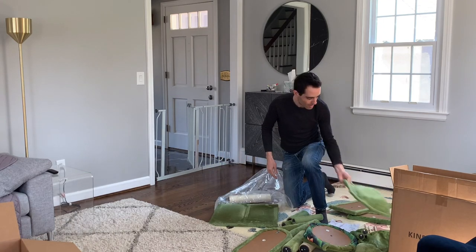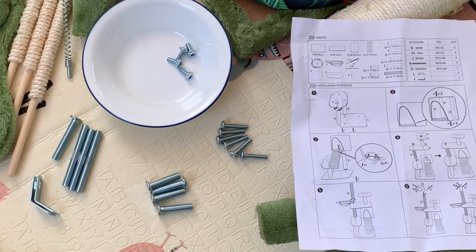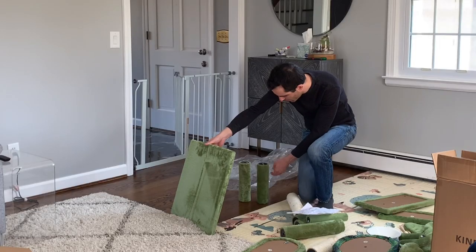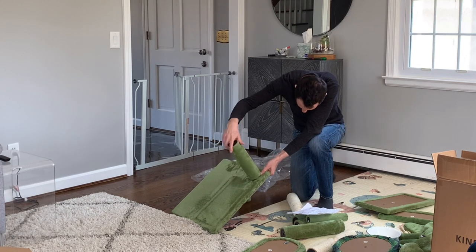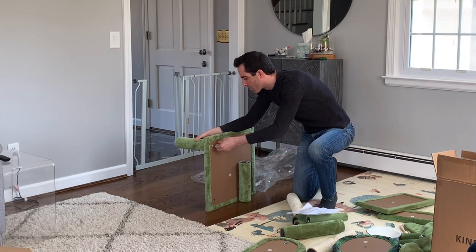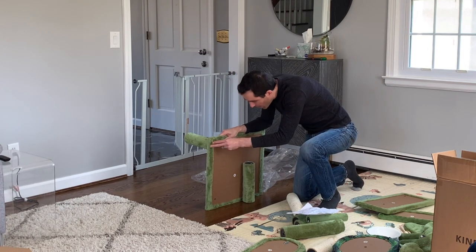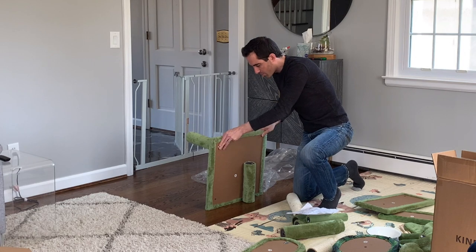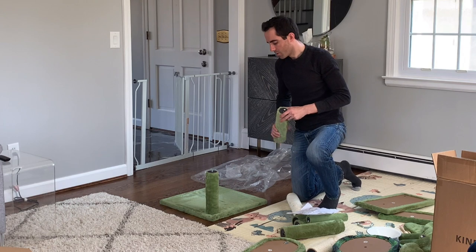Once I pulled everything apart, I found the hardware that came with it. I organized those by size so it'd be easier to find when putting the pieces together. Then I proceeded to install the first column, which was just putting a bolt through the bottom, lining the column on top of that, tightening it in by hand, and then using the wrench that comes with it to tighten it a little more snugly. I noticed that the fabric folds over the edges of the main platform all the way around the perimeter, which is where the weight will be. That'll give it a nice wide stance to make it less likely to rock, so I like that.